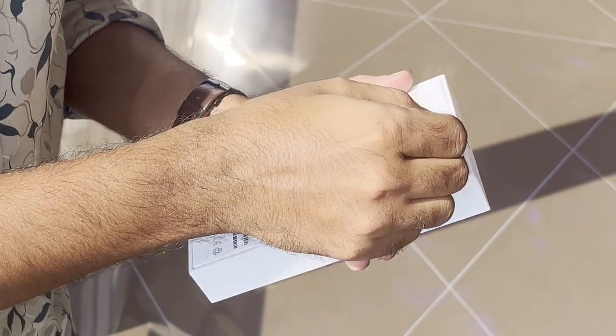Okay, so we are going to unbox this. I am very excited. Dubai is here and I am going to buy this iPhone 15 Pro. I am very excited.